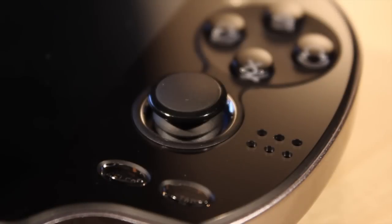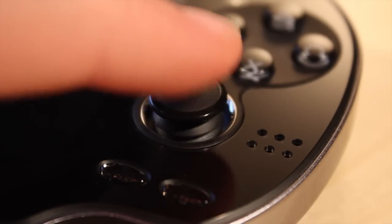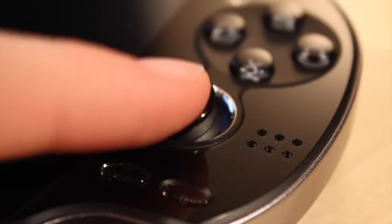Here is a closer look at the analog stick on the Vita. You can see they are designed a bit differently than the PS3 controllers, however they still feel a lot better than the old slide pad on the old PSP.